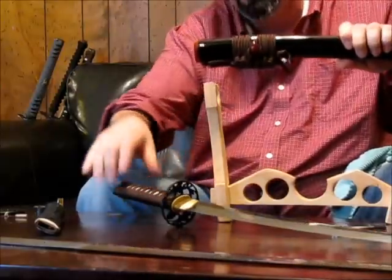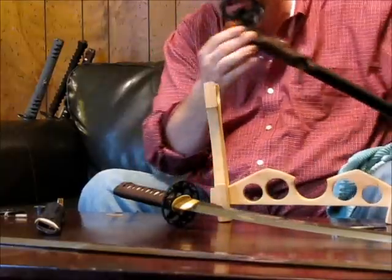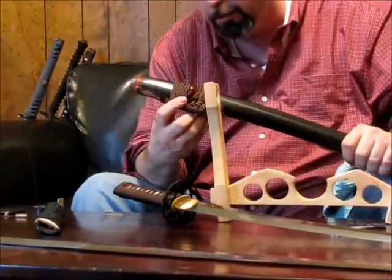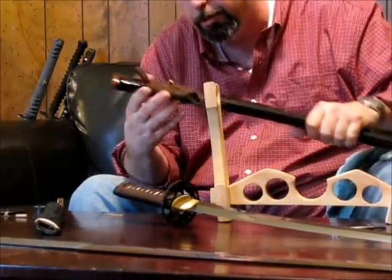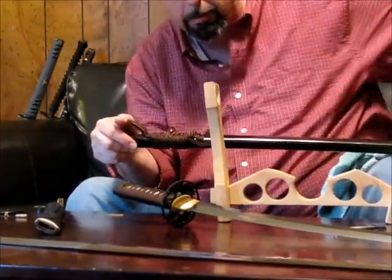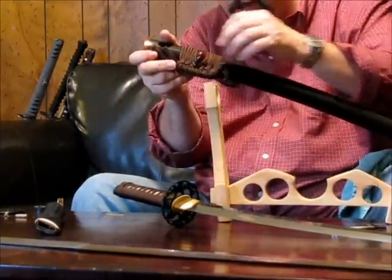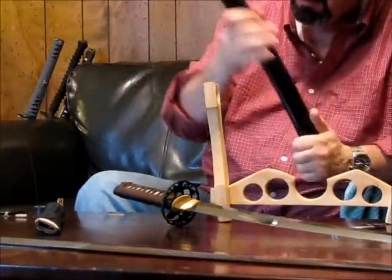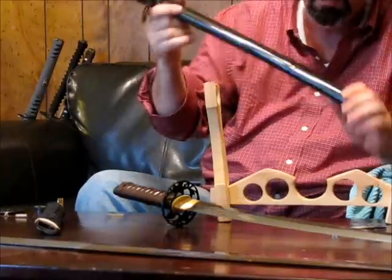Now looking at the Saya, we have the Koiguchi — usually made out of buffalo horn — which is just the mouth of the Saya. This is the Sageo, which can be chemical fiber, silk, or cotton. It's tied as a decorative knot for display, but you would disconnect it and use it to tie the Saya to the Obi when wearing the sword, keeping it from falling out. Here is the Kurikata, which is obviously for the Saya. The Urushi lacquer is usually used to make the nice black piano finish we see on the Saya.